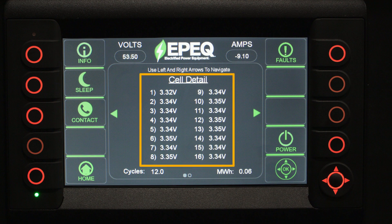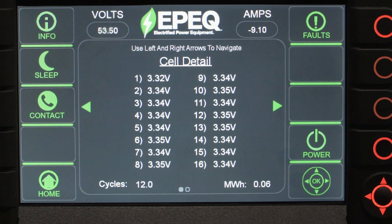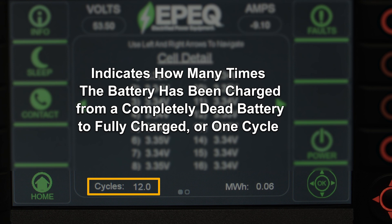The first screen shows battery 1 and displays all 16 cells in this battery. As the system begins to come online, these cells begin to equalize. On the bottom of the screen, you'll see the word 'cycles,' which indicates how many times the battery has been charged from completely dead to fully charged — one cycle.